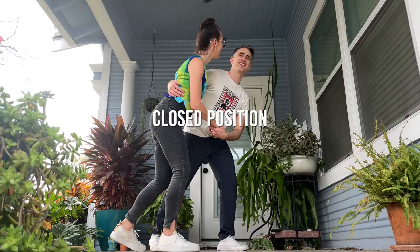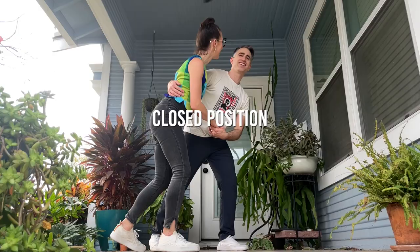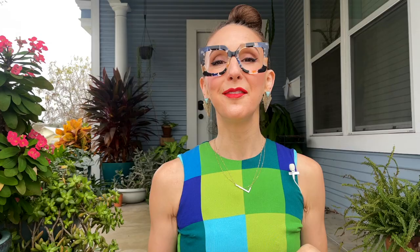Two quick clarifications. One, if you're new to Lindy Hop, swing outs and circles might all kind of blur together and look the same. They are very similar. The way I understand it, swing outs can start from closed or open, but they end in open position. Circles can start from closed or open, but they end in closed position.